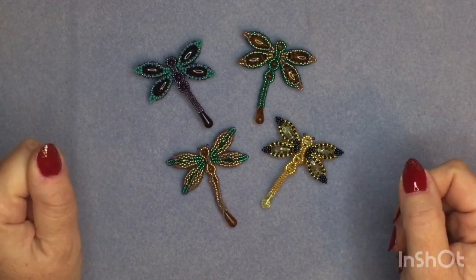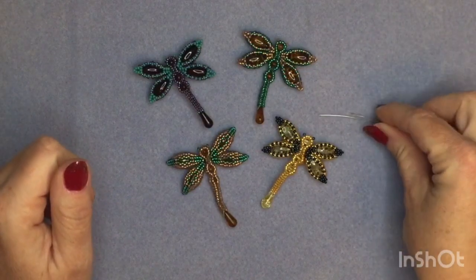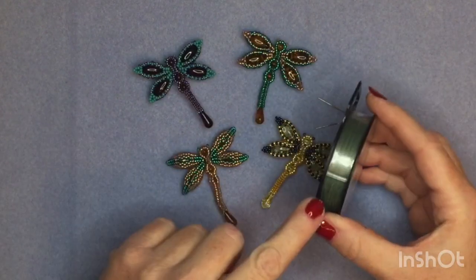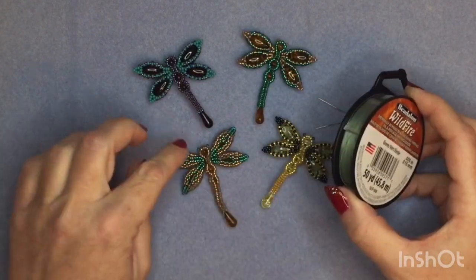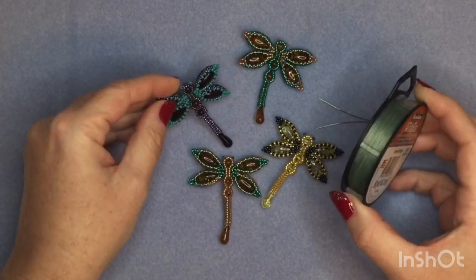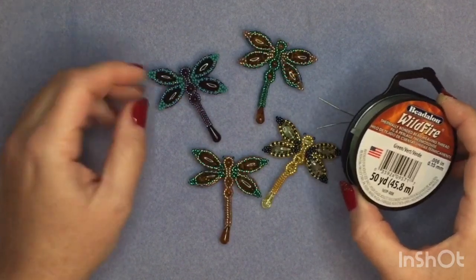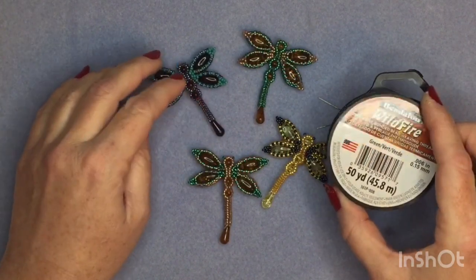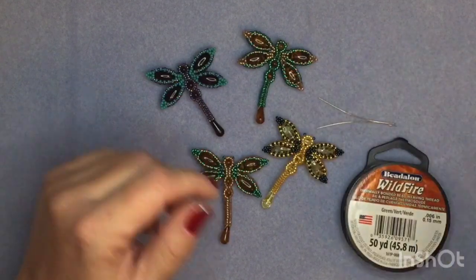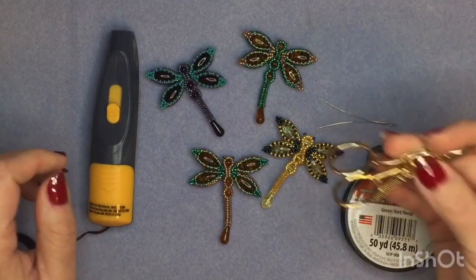The tools and materials I'm going to use to make the dragonfly: I'm going to use some size 10 or size 12 beading needles, some green wildfire thread — because I'm going to use the turquoise green beads, the green wildfire thread works beautifully with that. You could also use fire line; six pound fire line would be perfect, or any of the wildfire threads. I'm also going to use a thread zapper, but that's optional — if you don't have one you can just use scissors.